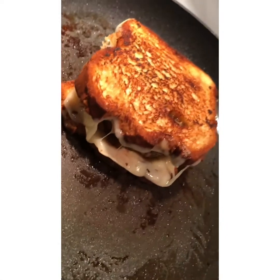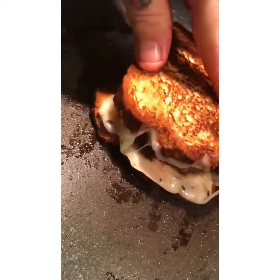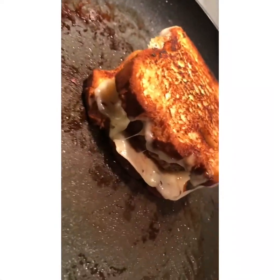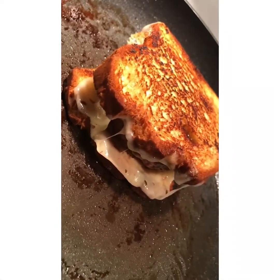It was on the side for 30 seconds. I put a little pressure on it and I did cover it. I'm going to cover it for 30 seconds and then this grilled cheese cheeseburger will be done.